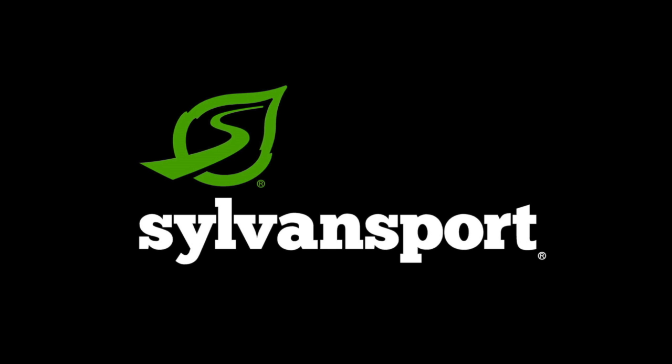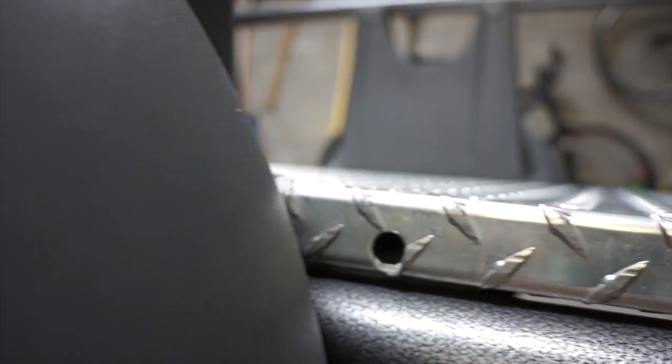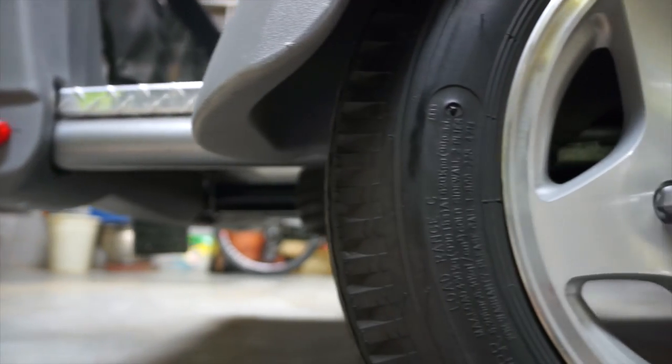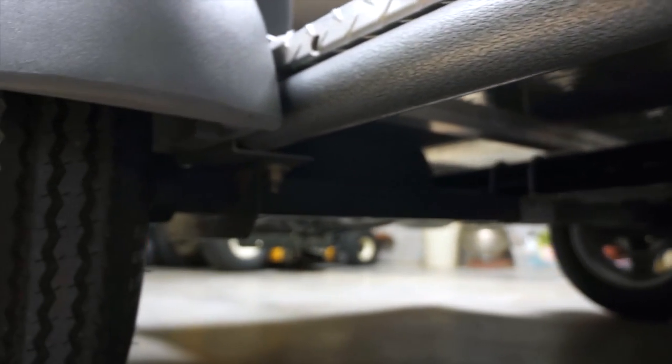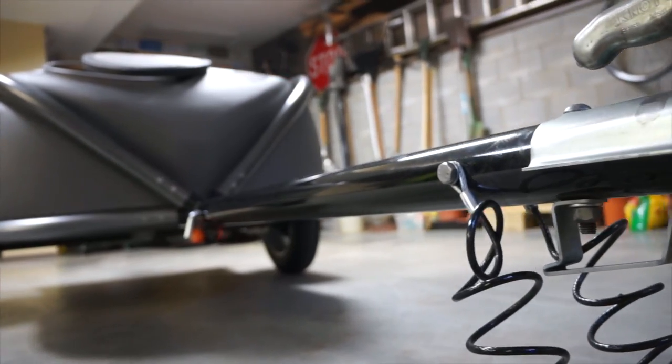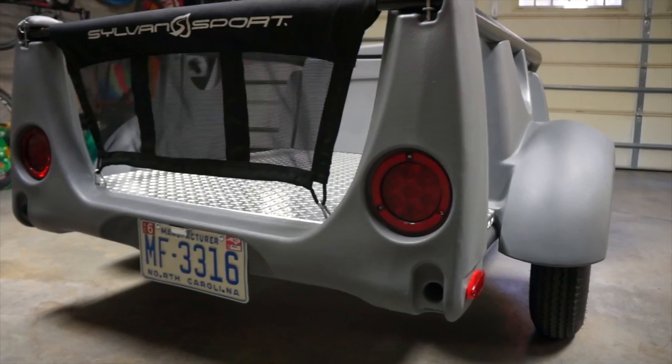At Sylvan Sport we've been designing gear for the outdoor community for a long time. The curves that we have, the relationships of distances and other proportions to the design are really things that we've studied hard to extract from nature and replicate in this mechanical form, and it breathes life into the product. It makes it more fun and gives it a personality.